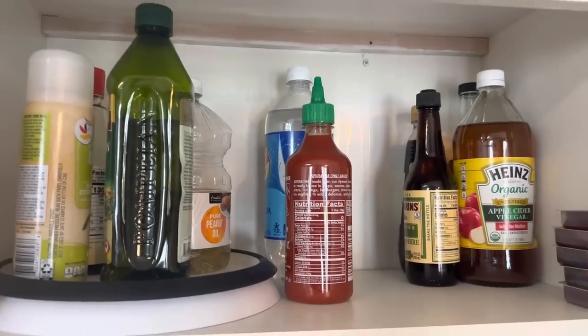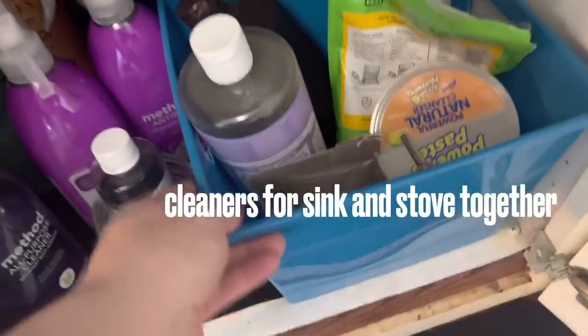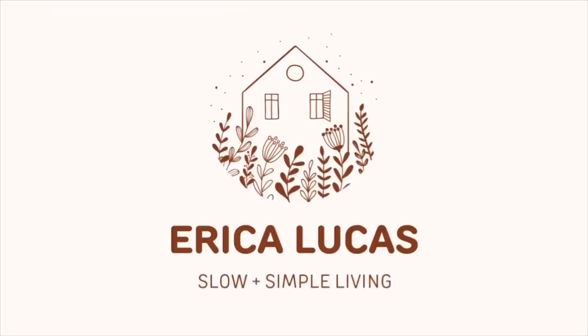Simplifying our kitchens in a way that makes the jobs we do in there easier, like meal prepping, cooking, baking, cleaning, food storage like the fridge and the pantry, and the way that I simplify things and pull like with like to make each one of the jobs in the kitchen a little bit easier. My name is Erica Lucas and I share videos about slow and simple living.